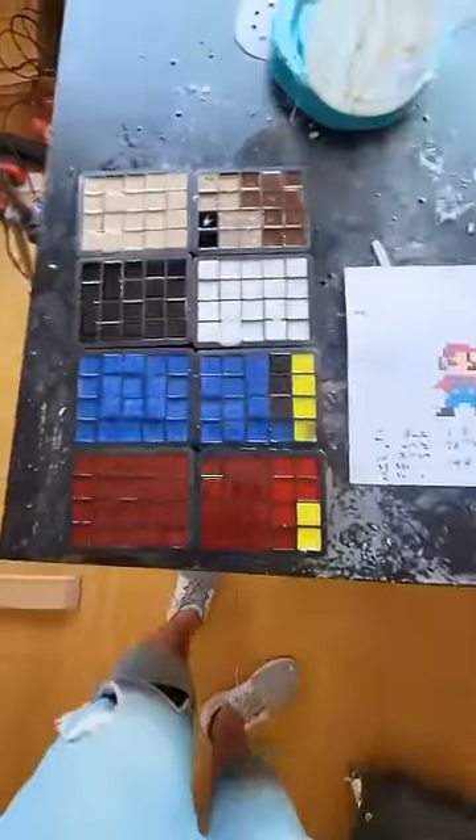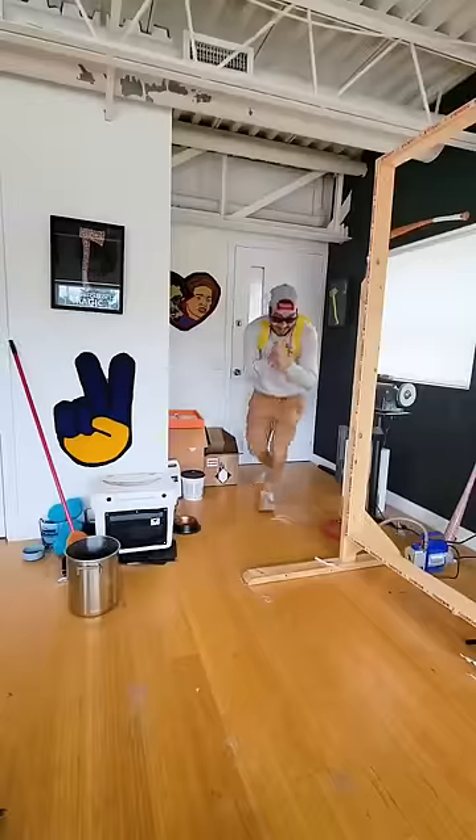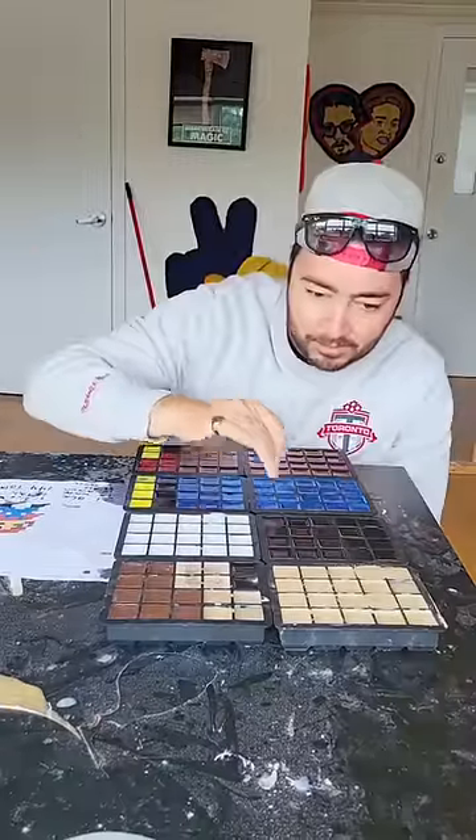Next, we got to leave it for two days to fully cure. Two days later, I came back to my studio to check on the pixels, and they cured beautifully.